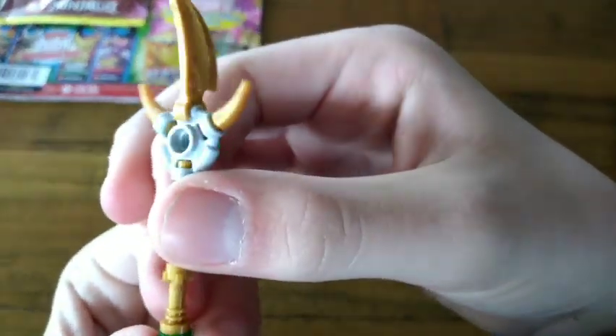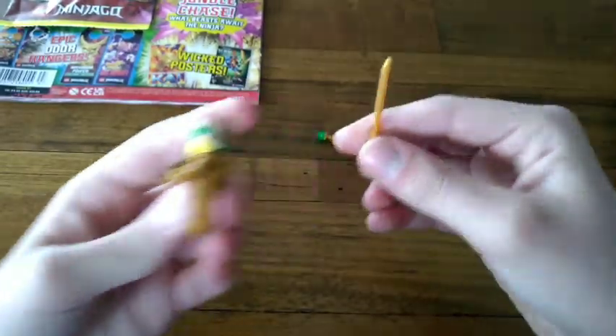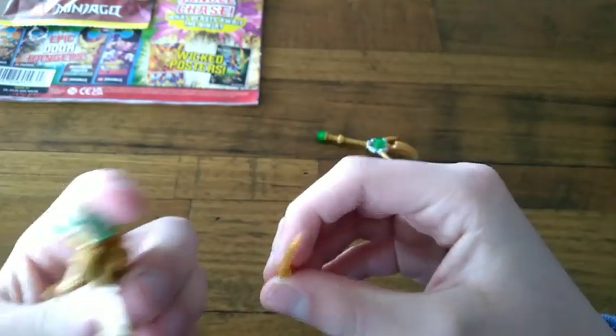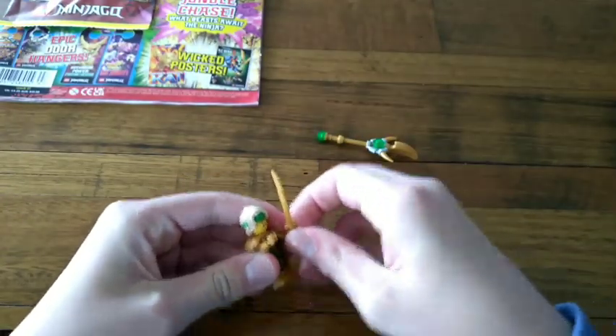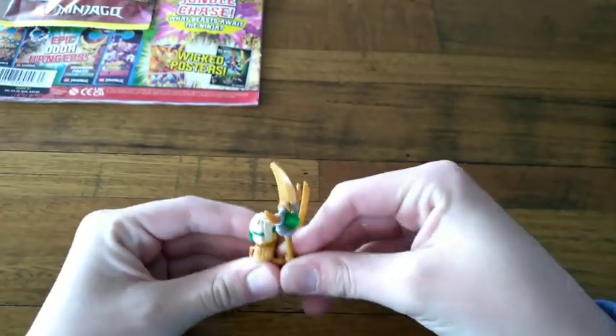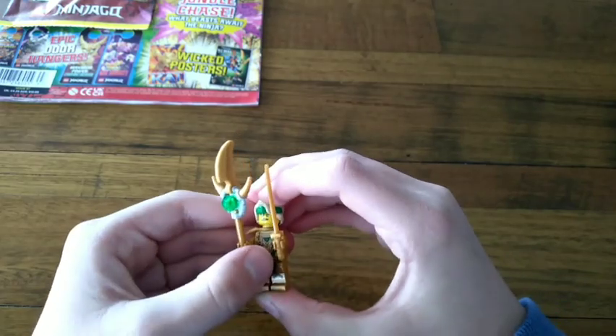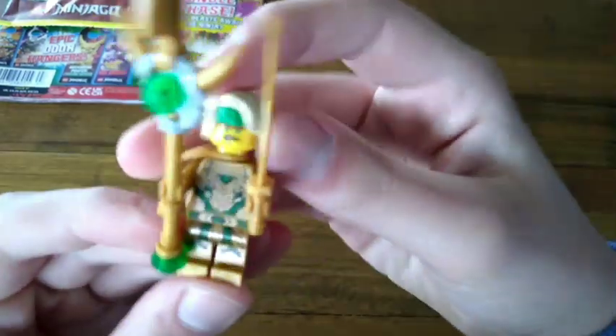There's the energy trident done right here. And he also gets a sword right here too. This is like a rare figure — this is like when I did the Ninjago 10 years thing a couple years ago.